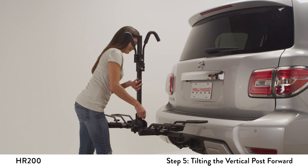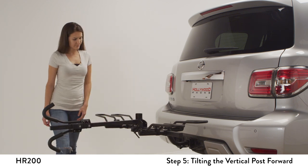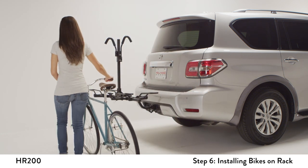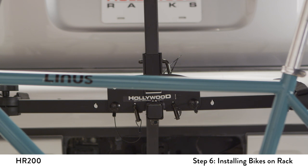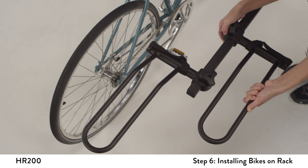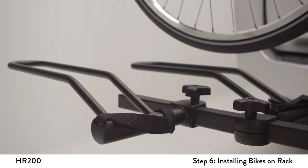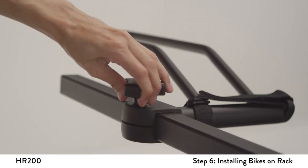Rotate the L pin so that the handle is pointing upwards. Remove the pin and tilt the mast forward. Place the bike in front of the rack so that the vertical post is aligned near the bike's lowest point of the top tube. Adjust the inside wheel holders so they align with the bike's wheels. Place the bike onto the wheel holders and make final wheel holder position adjustments if necessary. Tighten knobs securely.